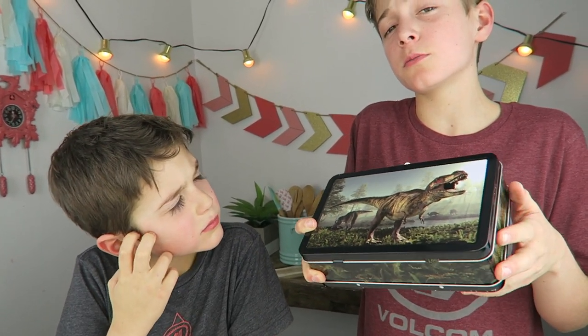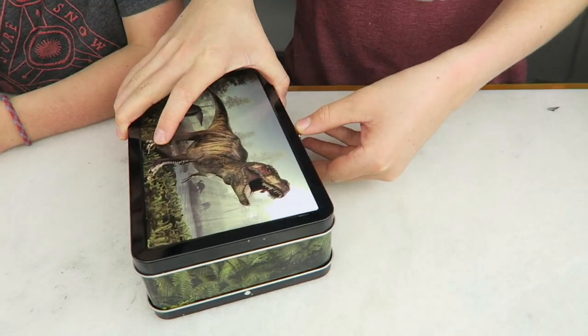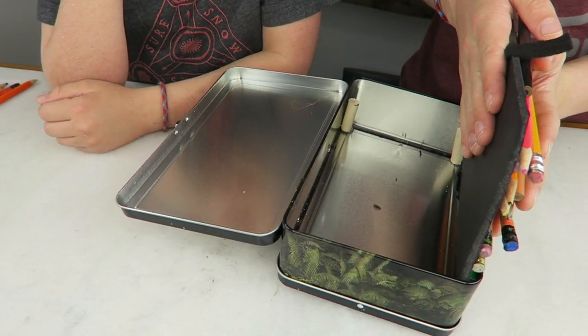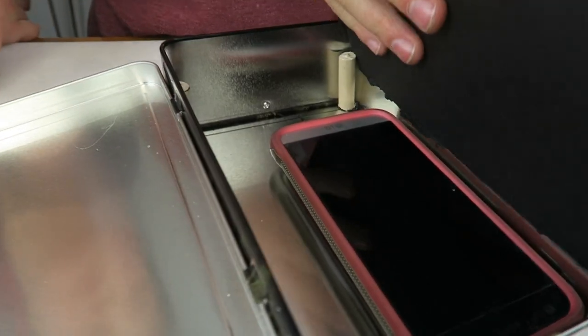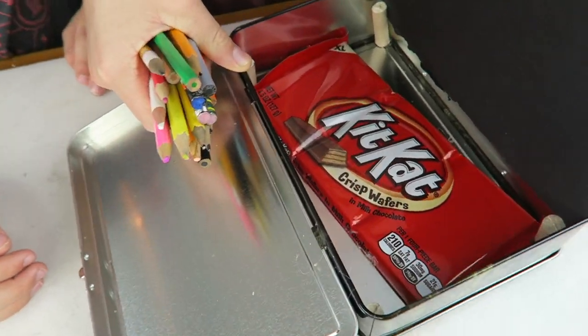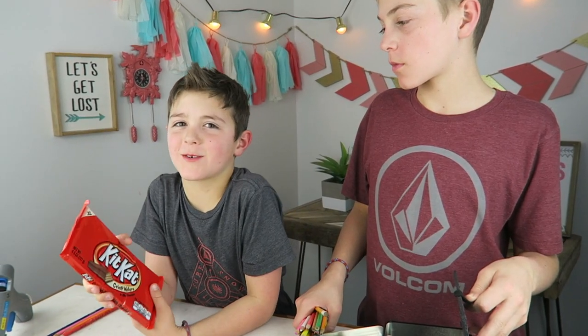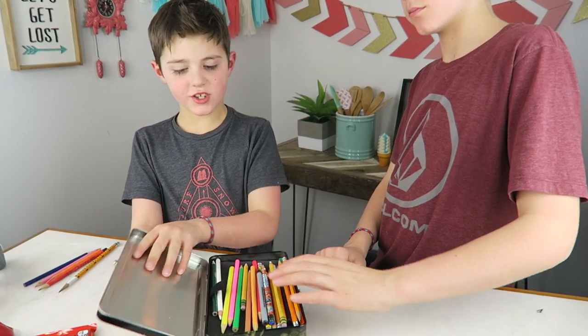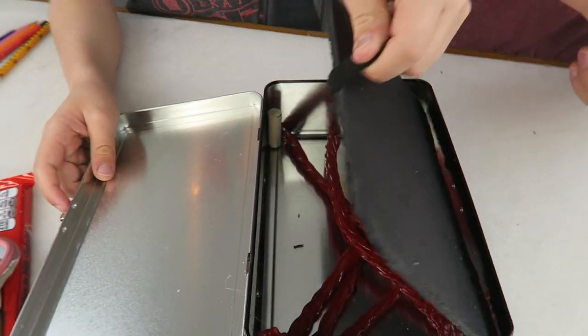It just looks like a normal pencil box, but then when you open it up — secret tab! Booyah! You can hide all your little goodies in there. What do you think we should hide in there? Comment down below. This is a perfect size for, let's say, your phone, or maybe even your candy. This pencil box would be awesome to have at school. You can also hide some of your other delicious treats, like Twizzlers! Delicious.